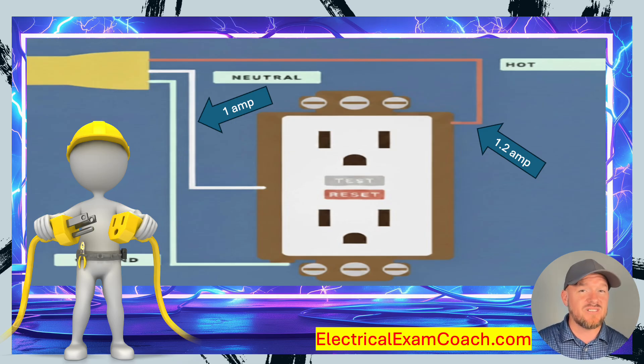What the neutral is not going to see is that 0.2 amps of additional load. It'll see the original one amp of the load in this perfectly balanced situation, but now there's a difference. That's what a GFCI is doing — it's constantly measuring the difference between the current flowing through the hot and the neutral to make sure there is no difference. If the current imbalance raises above a certain point, it'll actually shut off.